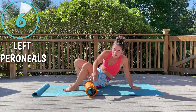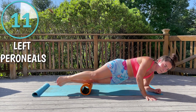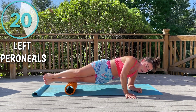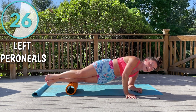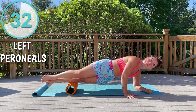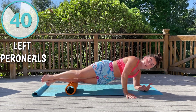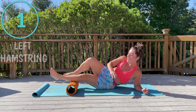Now switching to the other side. Foam rolling is supposed to be a little bit uncomfortable but still not be painful — if you're in pain, stop. Today I ran 10 miles and by the time I get this up I'm training for a half marathon, so this video is going to help me. I'm going to stay right here where I feel the greatest tension. Hopefully by the time I put this video up I will have successfully done my half marathon or be very close.